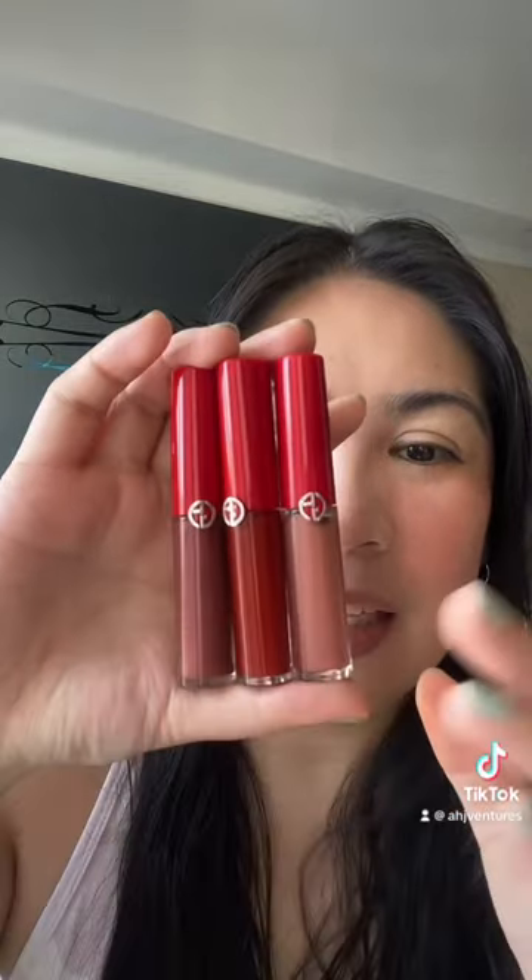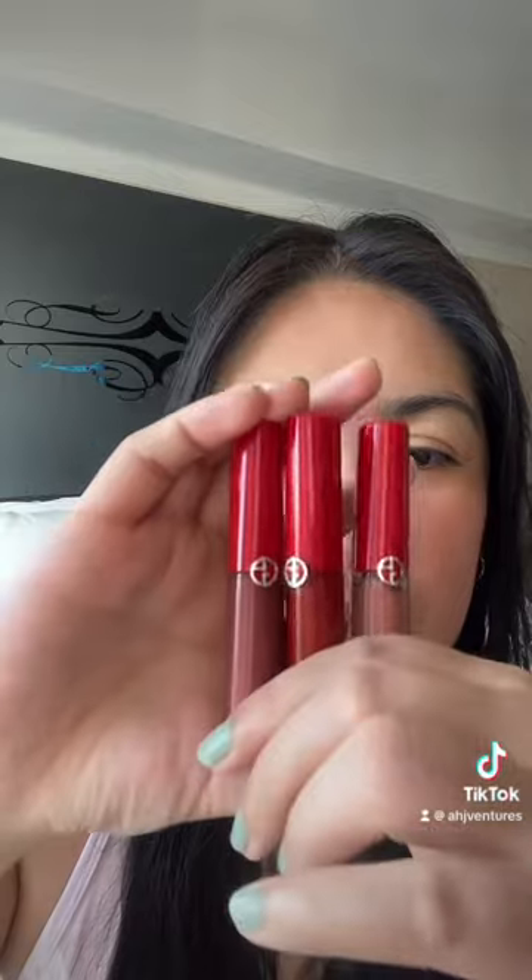As promised in my previous video, I'm going to do my lips and today we're going to swatch the three Giorgio Armani lip tints that I have. I think I've shown you guys this one in my previous video but let's try them all today.